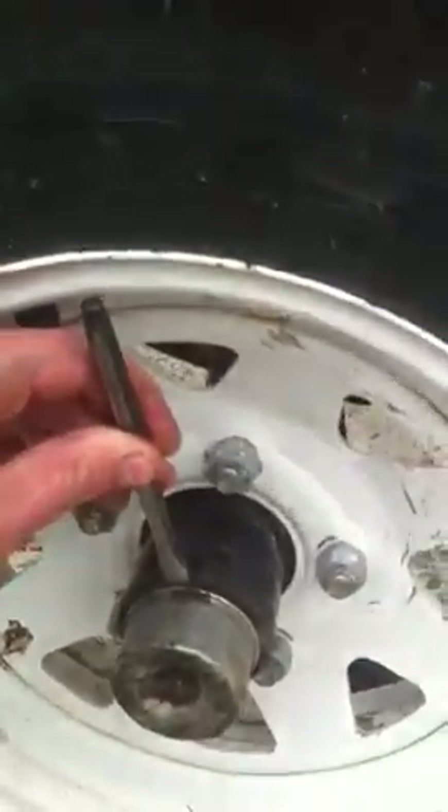How are you doing? Today I'm going to show you how to place two wheel bearings on a trailer axle.